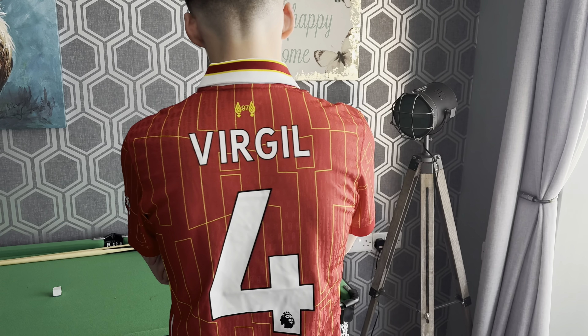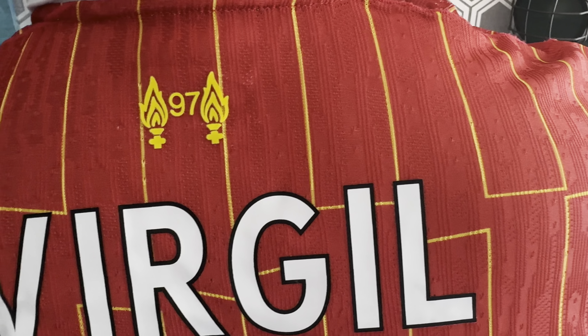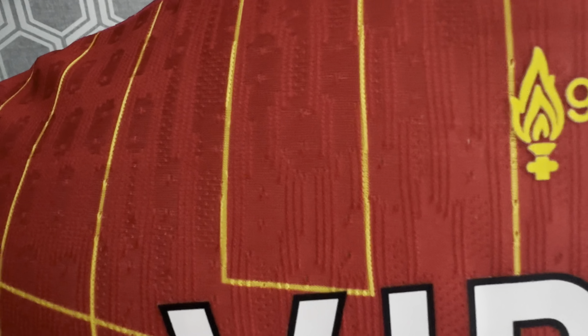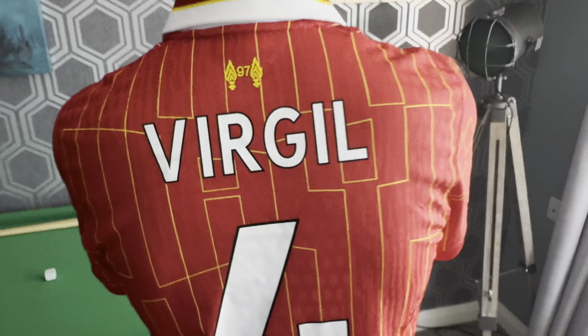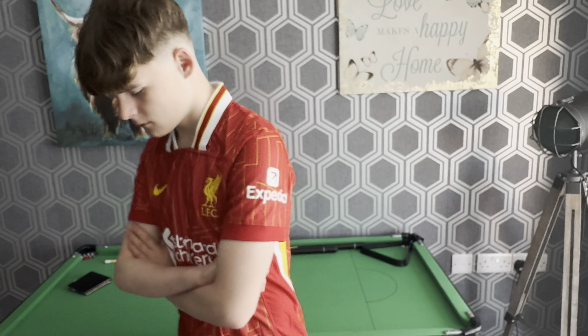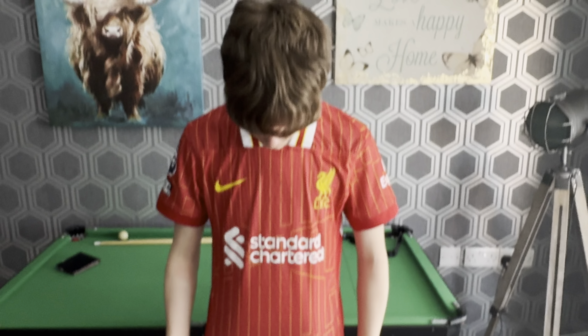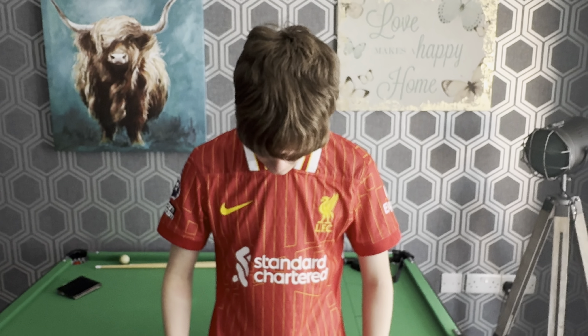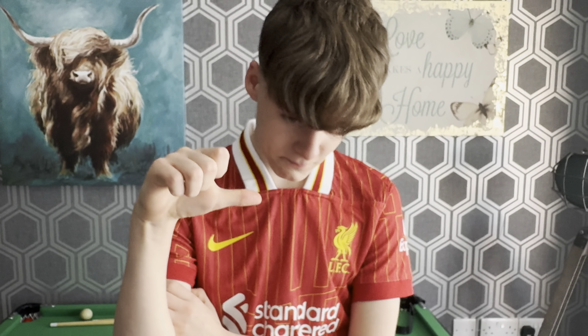There are rumors going around that we're going to Adidas next year. Let me see the back — the big man Virgil. Here's the thing guys, I got the player version shirt so if I can get this camera to unblur we can show you the design. He's not happy — I don't understand why you don't like it. It's one of the worst ones you've ever seen, yeah? Give us a thumbs up or thumbs down. It's too early in the morning for this.